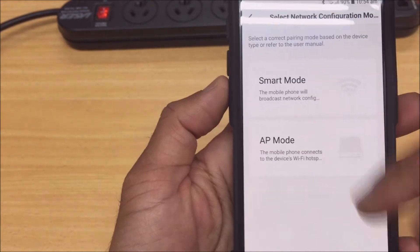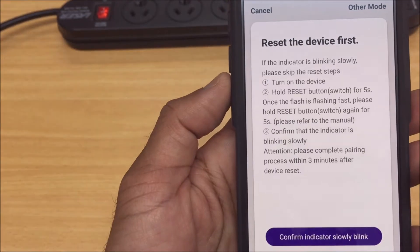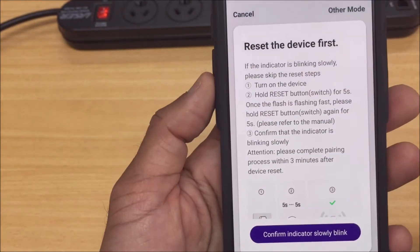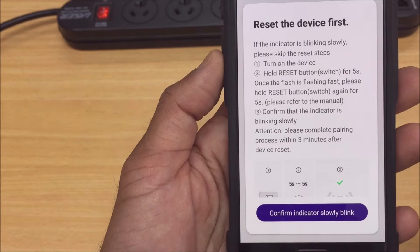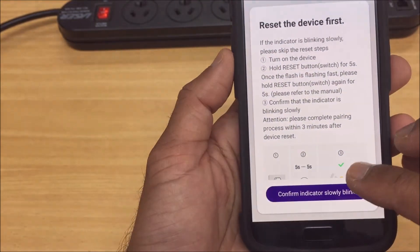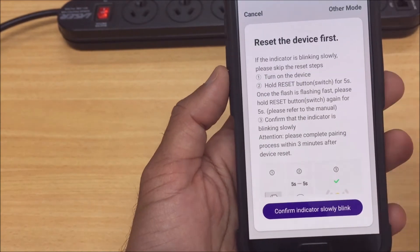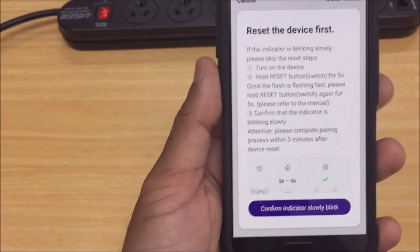From here you'll get your AP mode selection. This shows some instructions to do the slow blinking light for the AP mode. Now we just want to confirm the indicator is slowly blinking. I'm going to click that, but my Wi-Fi details will be on the next page so I'll just hide that.